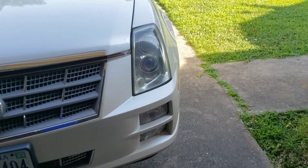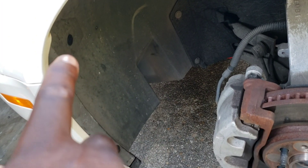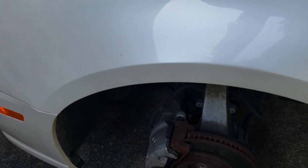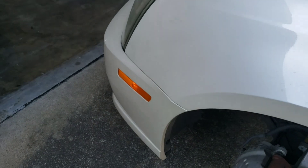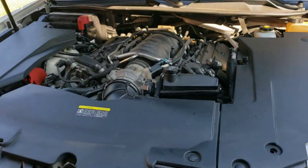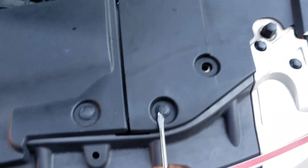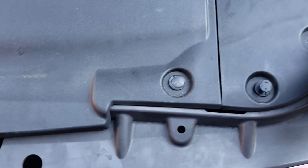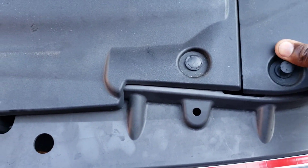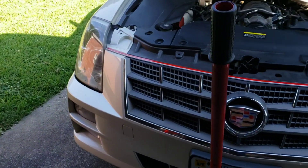I took my wheel off just to get access to this part here. We gotta take these tabs off so we can get access to the back of the bumper, because we gotta take this bumper off in order to get to it - we don't take it completely off. So I got the hood up, I got everything off. We're gonna start by getting these three panels off - just these little tabs.